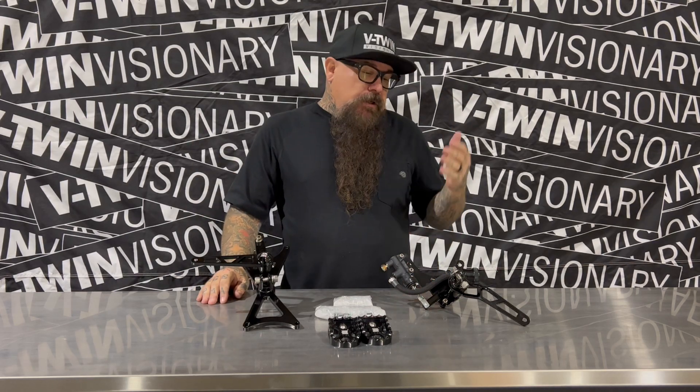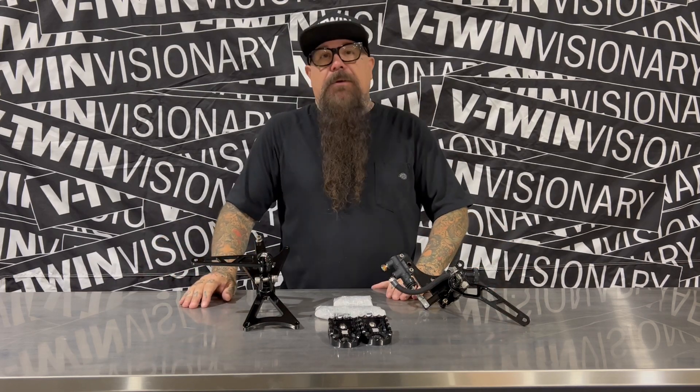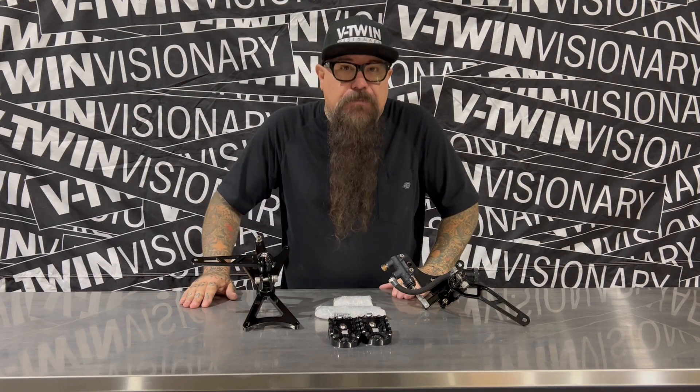So what we're going to do is show you this right now, and then I am going to install these on my personal 2020 Road King and we'll see how it goes. Until then, check them out at BoostedBrad.com.